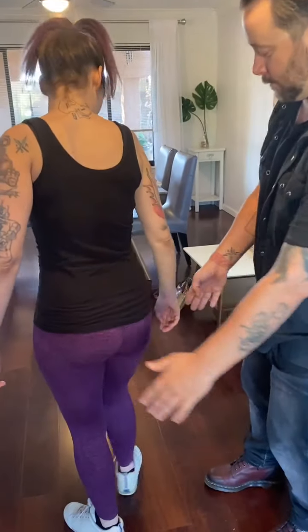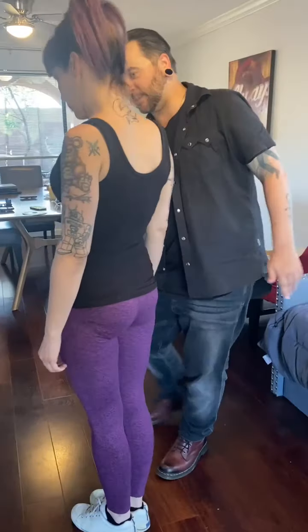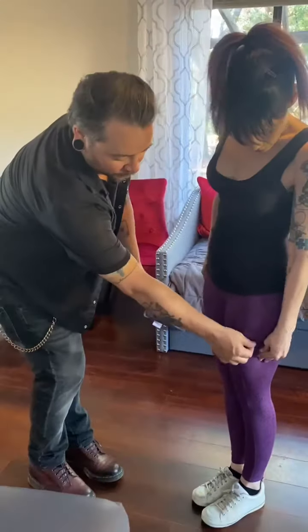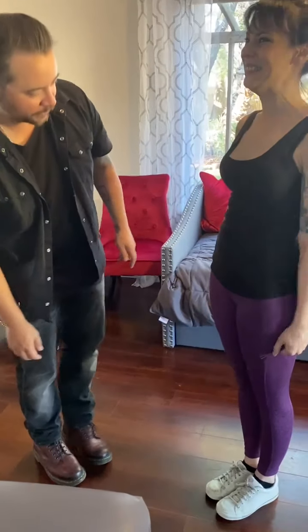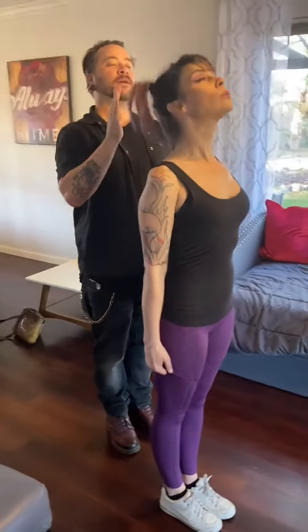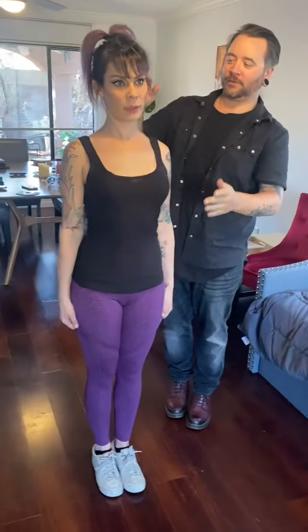Okay, tighten your butt, and put the legs together. Butt tight, stomach tight. I want you to grab the sides of your pants there, like that. Perfect. Turn that way, head up, and stand up straight like that.